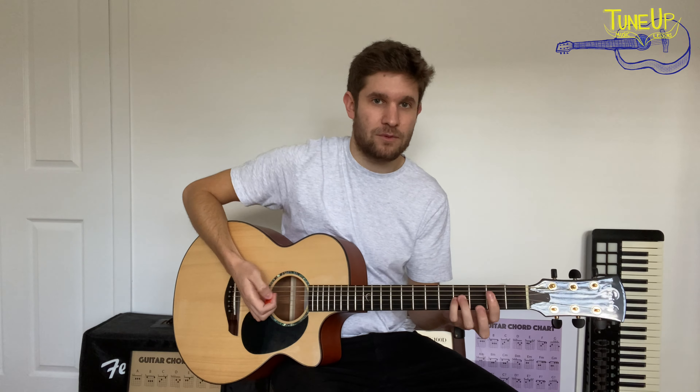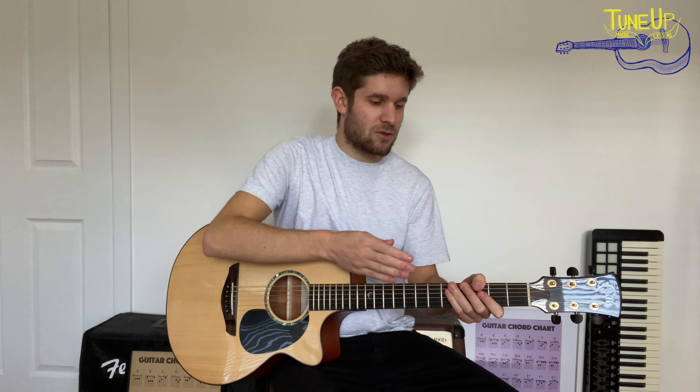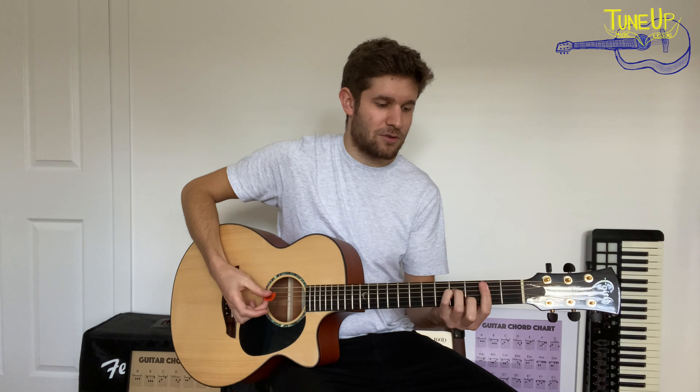It'll feel really weird if you've never played in this time signature before. Normally when we're playing riffs, we're counting to 4, or maybe 6 or 8. So to count to 7 and then go back to 1 can be a real throw off. But once you get used to it, it feels completely normal and you can't imagine it any other way. So without further ado, let's crack on and learn the riff.